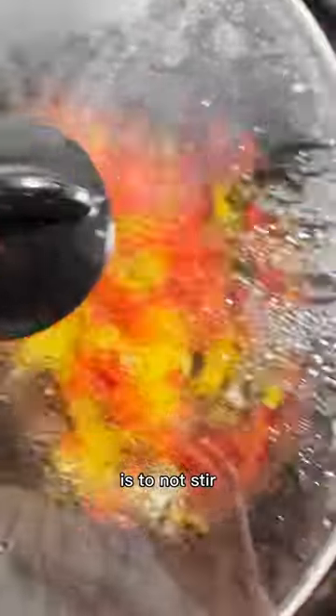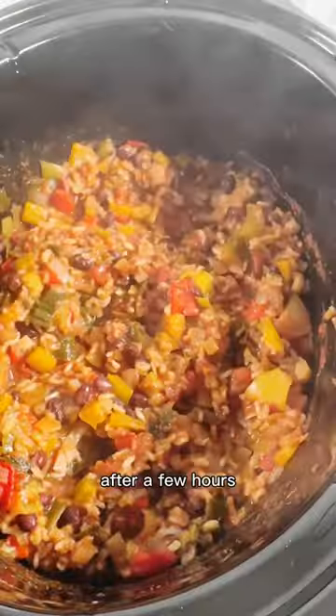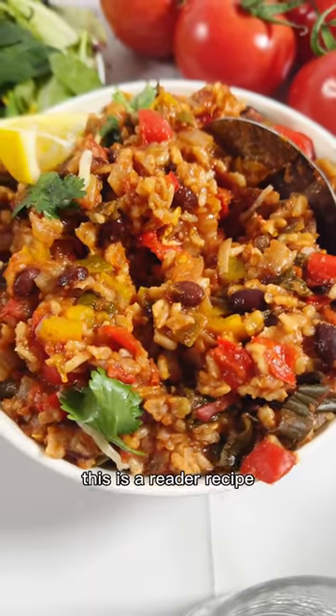The most crucial step is to not stir until it's cooked for a few hours. This will help the rice to cook evenly. After a few hours, give it a nice big stir, and then keep cooking it until the rice is cooked through and the veggies are tender.